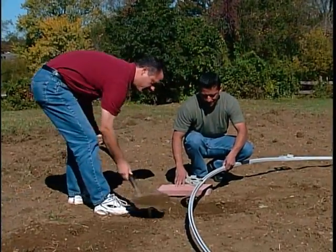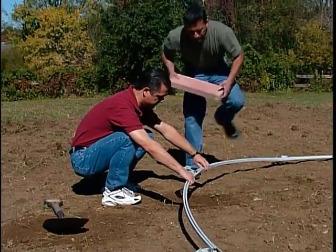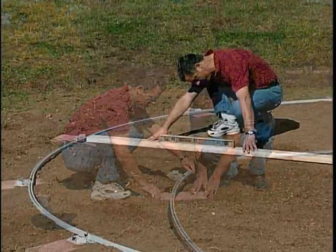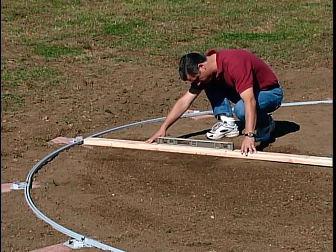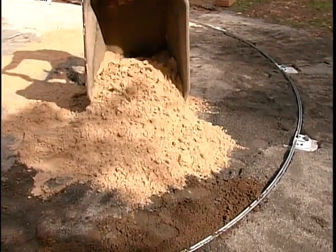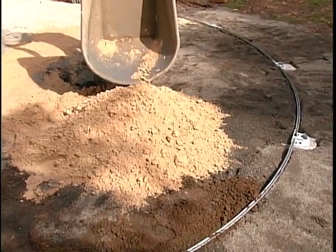Install patio blocks under each plate. Mark the location of each plate and install a patio block by digging down so that the top of the patio block is at ground level. Check the levelness by using the 2x4 from the center stake to each patio block and from block to block. Bring the required amount of pre-washed sand or sifted earth inside the pool area at this time. Do not damage the bottom rail assembly.